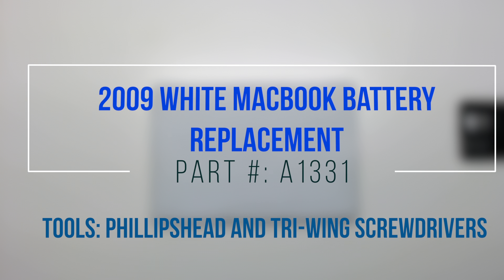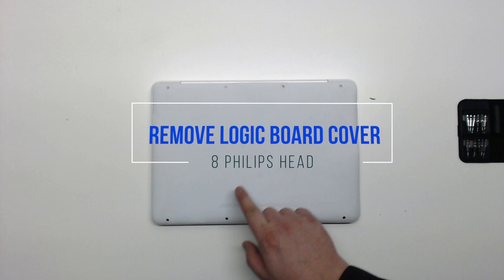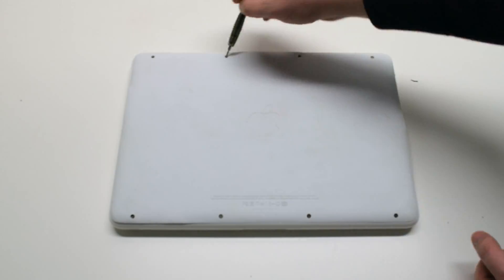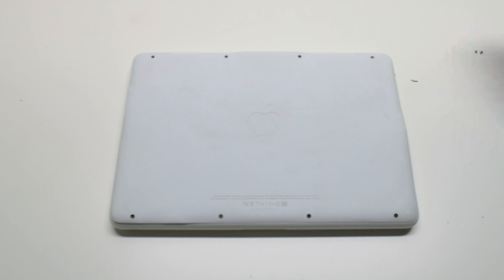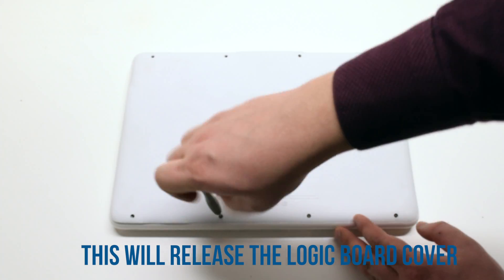2009 white MacBook battery replacement. Start off by removing eight Phillips head screws. This will release the logic board cover.